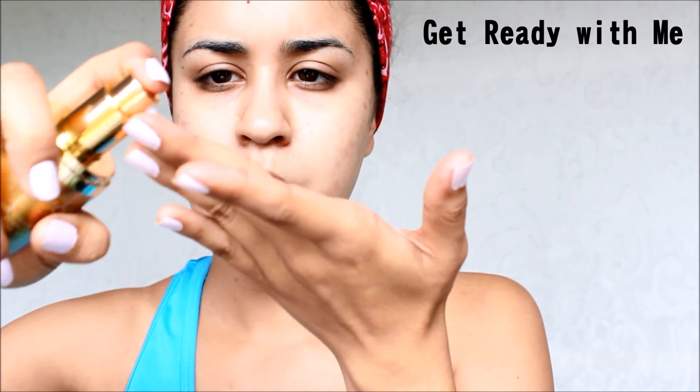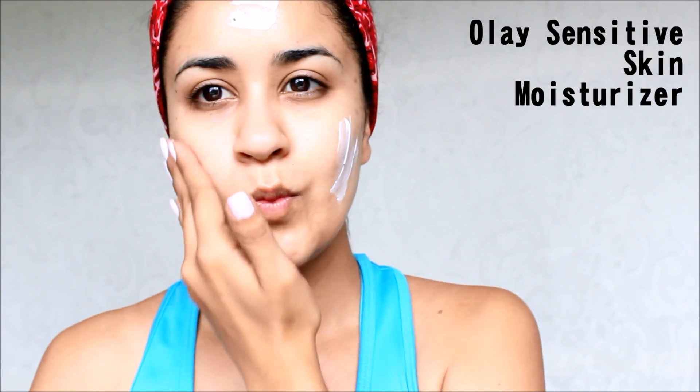Hey everyone, it's me Dama and today I'm going to be showing you guys a get ready with me video. First I start with this or gold serum, and after I use my Ole sensitive skin moisturizer with SPF 15.